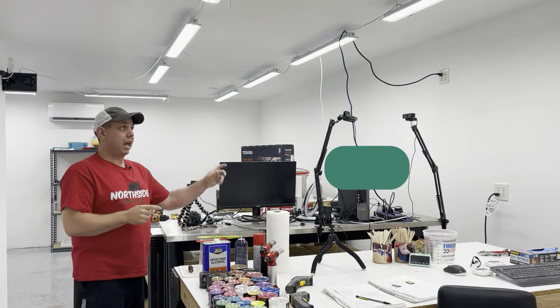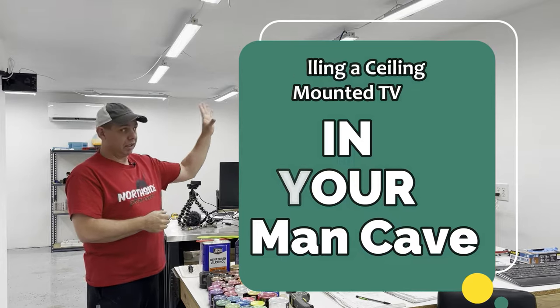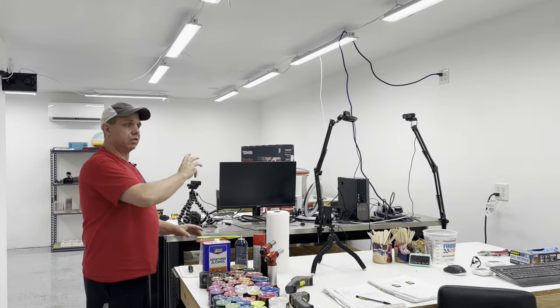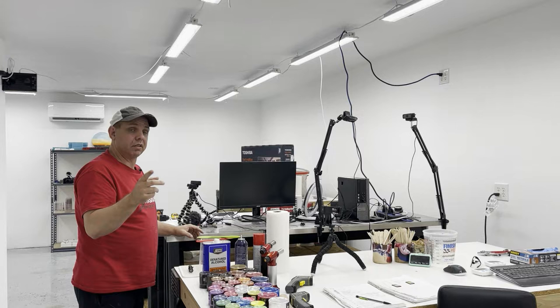Hello everyone, today we're going to hang a TV from the ceiling. I have a ceiling TV mount set up right here. I do live shows from here — resin casting, silicone molds, instructional videos. If you're into that kind of stuff, go ahead and subscribe.